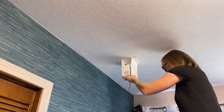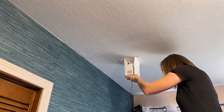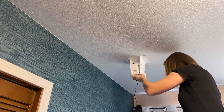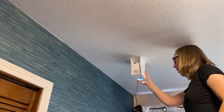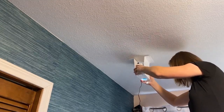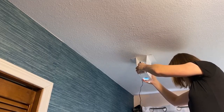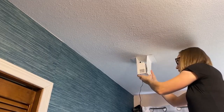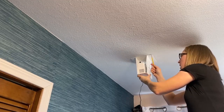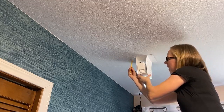Step two: place the projector in the mount and turn it on. It helps to have a partner for this, but it's definitely doable alone. Step three: hold the projector where the image will cover and be centered on your cutting surface. Mark the screw holes with a writing utensil. This will make sure that you place the projector mount where you want the image and it is showing up how you want.